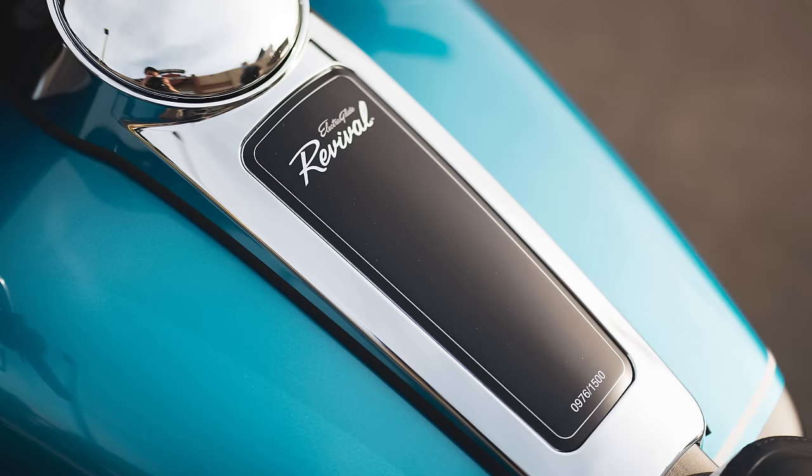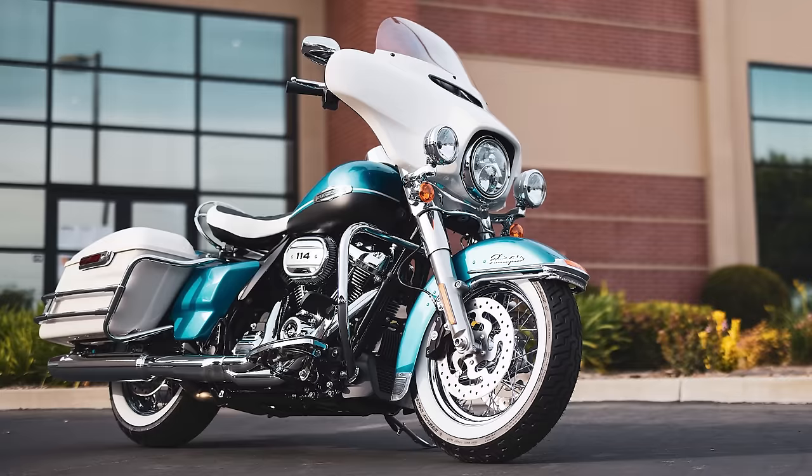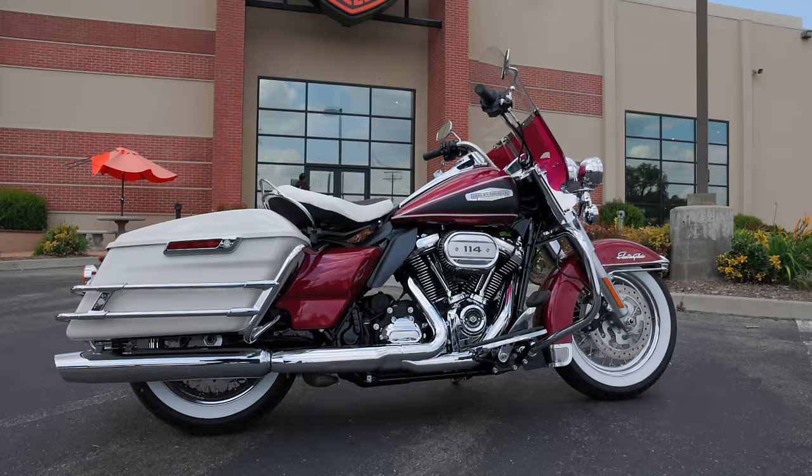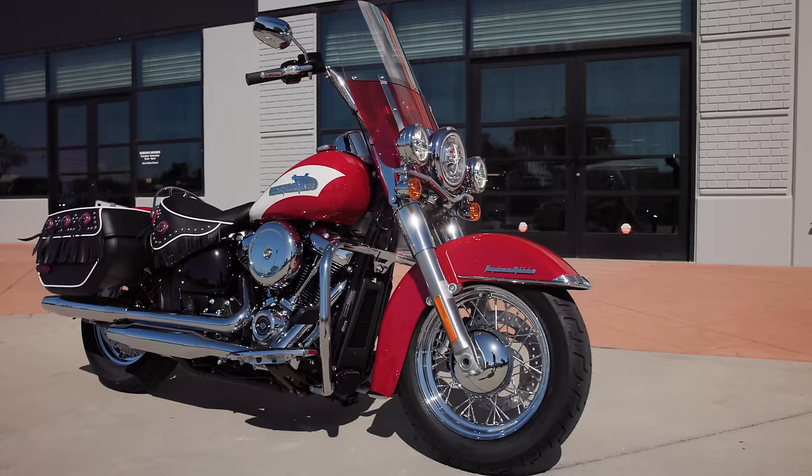Hey, what's up guys, Matt here coming to you from Laidlaw's Harley-Davidson. Today we're talking about the fourth installment in Harley-Davidson's Icons Collection. The Icons Collection was first introduced with the Electro Glide Revival — it's basically Harley-Davidson's way of celebrating motorcycles in their history that were significant bikes, ones that really represented a big change in Harley-Davidson's equipment, fairing, or in this case, front end.